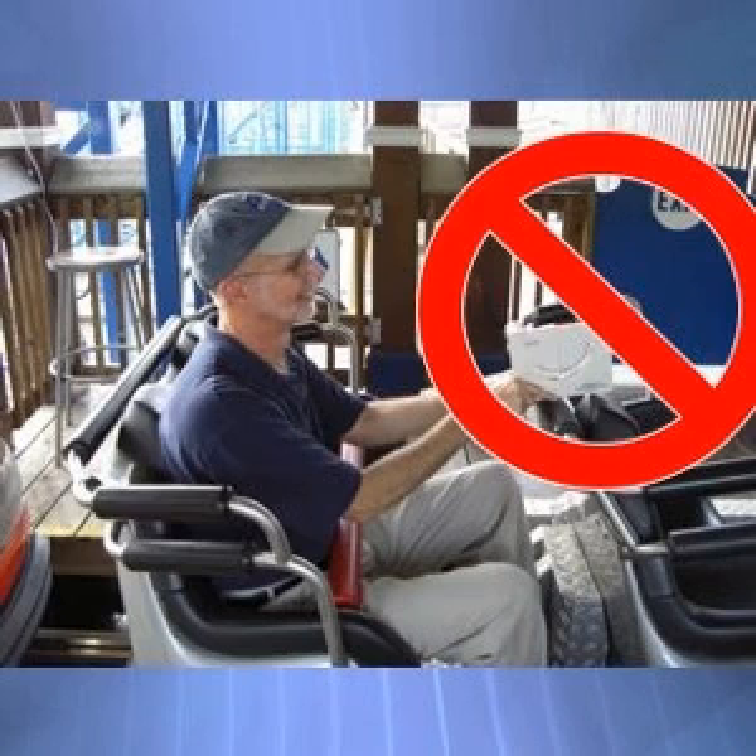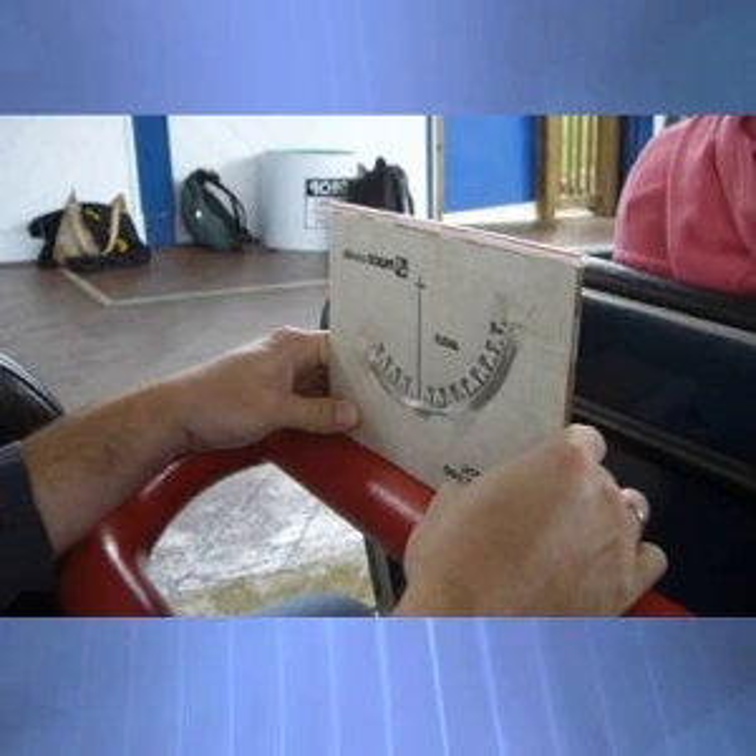This is your centripetal acceleration. How does this compare to what you experience on other rides like roller coasters?